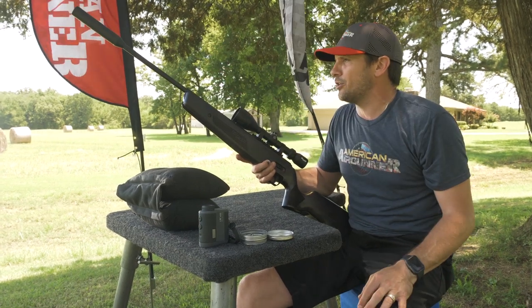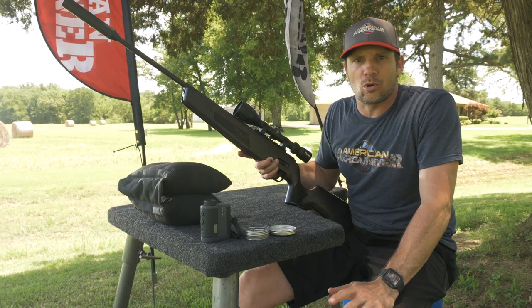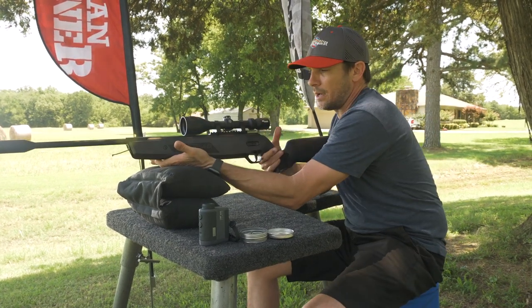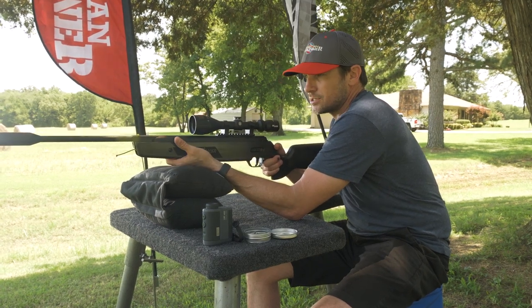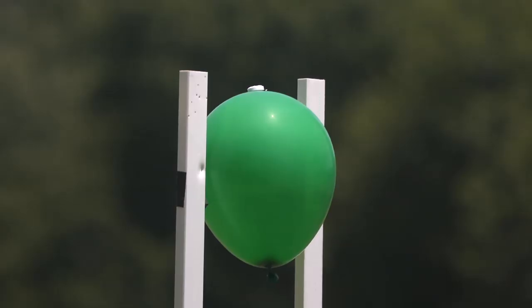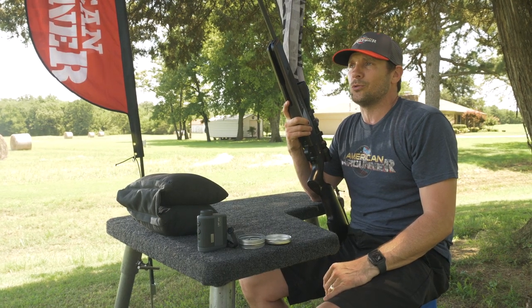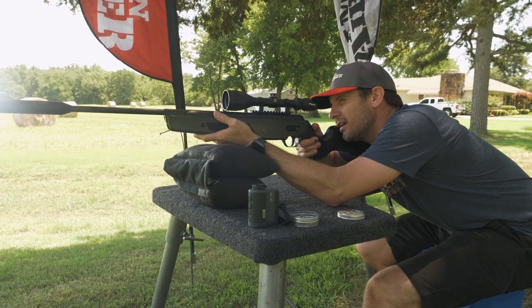I've been shooting targets trying to get dialed in at 25, 50, and 100 yards. At 25 yards my groups are all touching; at 50 yards they're about quarter-size groups. That comes down to how I'm shooting — I'm going artillery hold, keeping my hand under here and letting it do its thing. So we're gonna kick things off at 25 yards. There's a balloon out there with a circle mint sitting on top of it. I'm going to knock that mint off without popping the balloon.